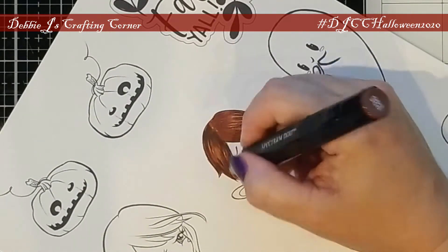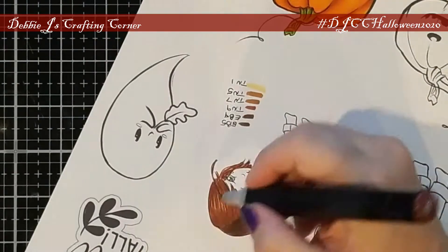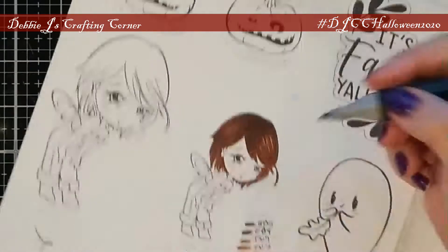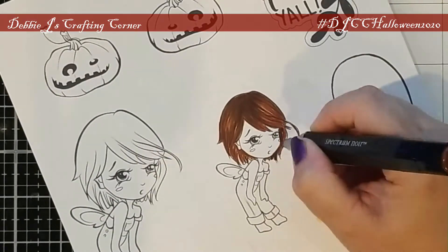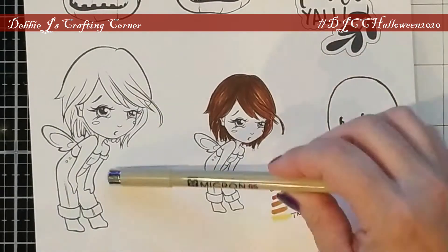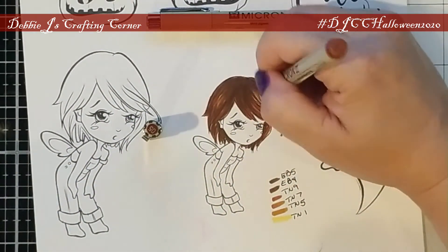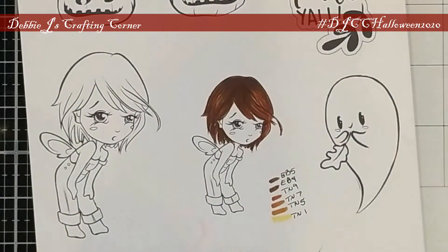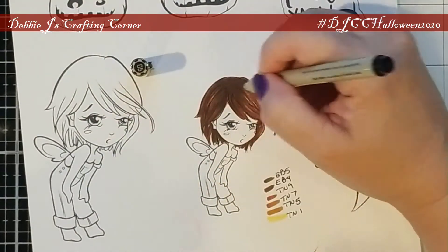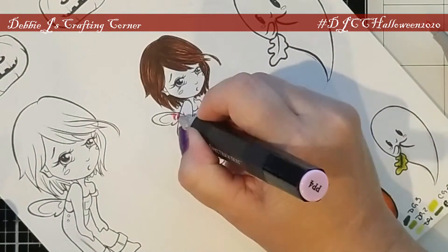I decided to go ahead and grab one of the other marker families — the EB family — and use some of the darker ones. This one is EB5, to darken up her hair even more. Since she doesn't have quite as much definition in her hair as I'd like, I grabbed my new Micron pens. I started off with the brown, but I really couldn't see much of a difference, so I grabbed the black one and put in a few strands of hair here and there, which gives it a lot better definition.